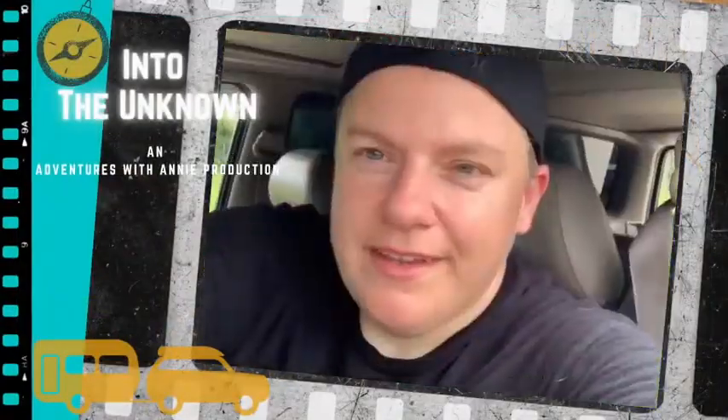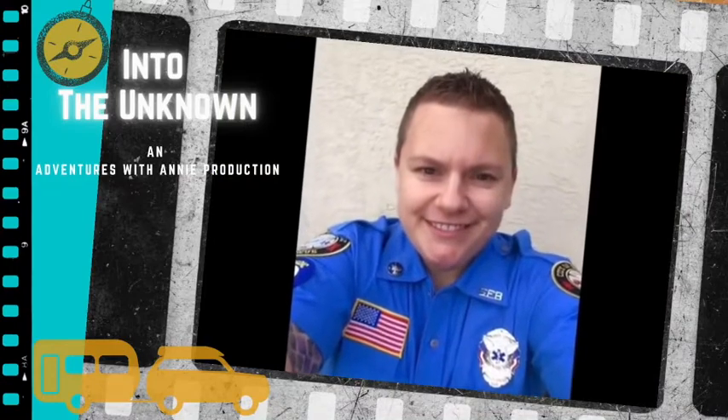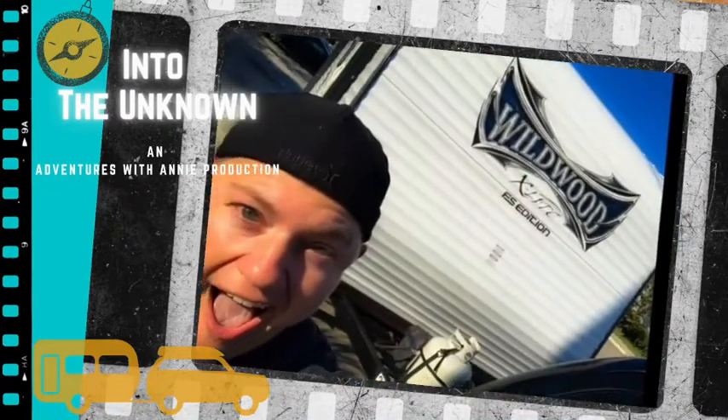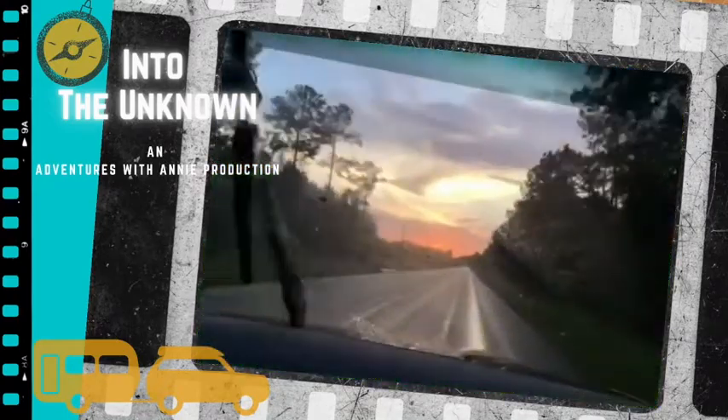Hey, I'm Annie, and I just did the unthinkable — I quit my job as a firefighter paramedic, sold everything I own, and bought a house on wheels. Join me as we travel the world on adventures with Annie into the unknown.